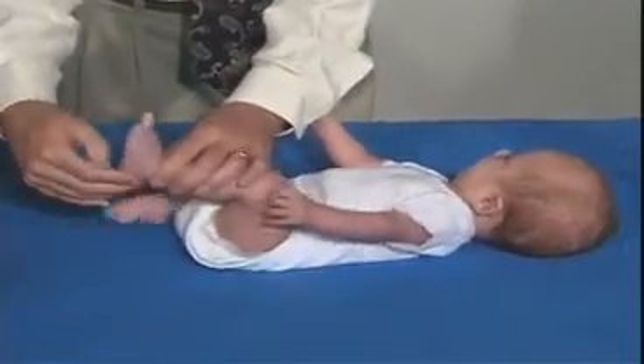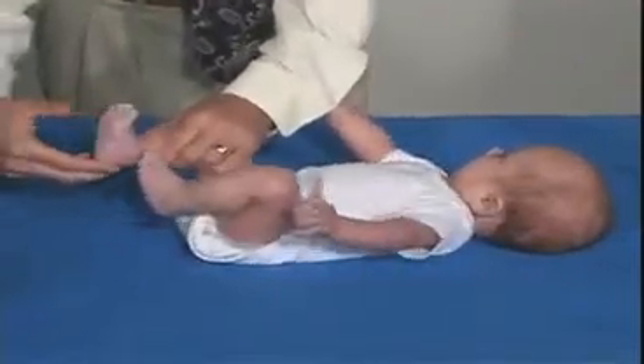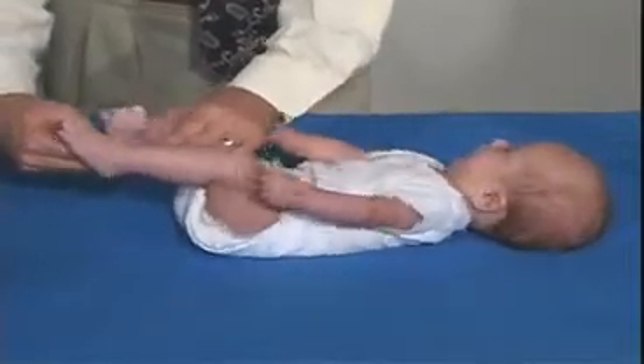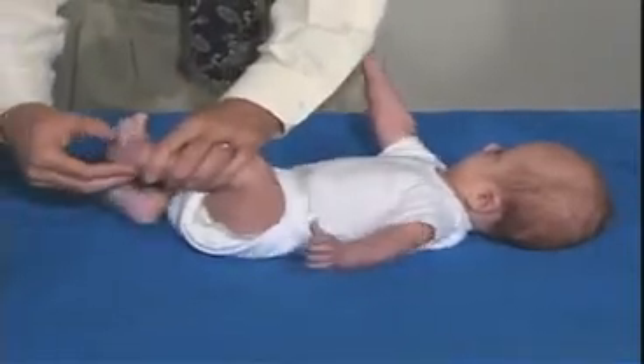Got an outgoing toe. And then we'll just do this side. He has a Babinski — the outgoing toe and the fanning of the toes — and that's what we would expect. That's expected at this age.